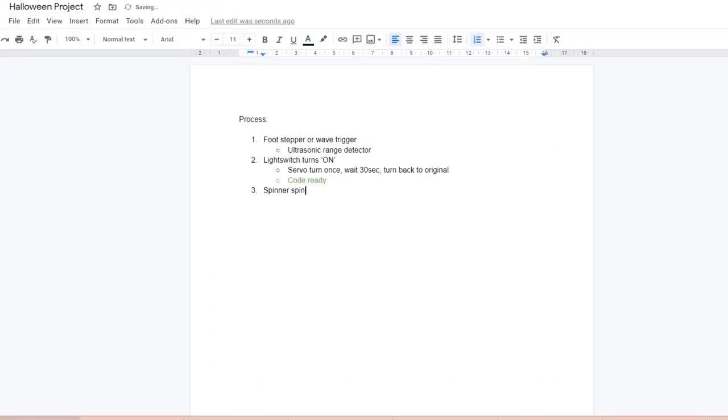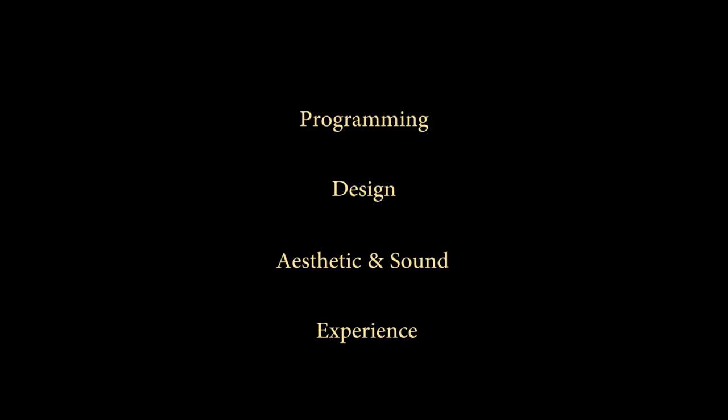Some of you might be wondering, where's the game dev? And yeah, it's not. But creating this contraption would involve a lot of the same concepts that I love about game dev. This includes programming, design, aesthetic and sound, and just creating a fun experience for the user. Except in real life.